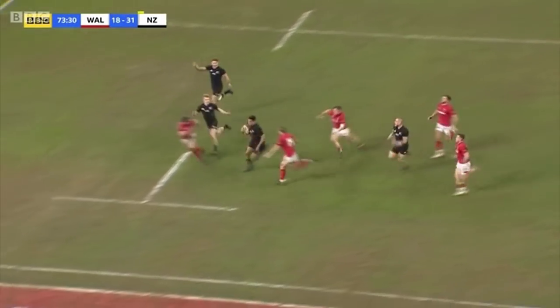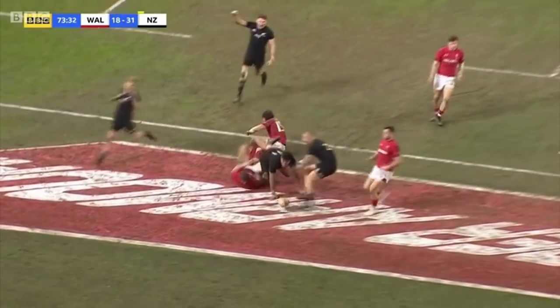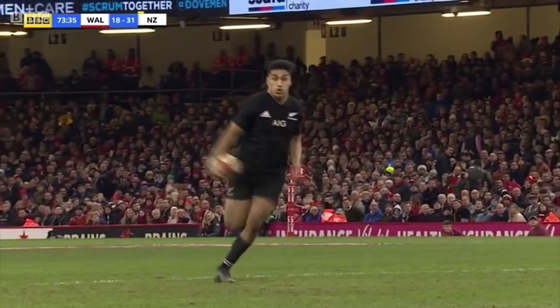It's incredibly poor defence from Wales, exploited by the brilliant New Zealand backs, and Arani cants over for his second try of the game.